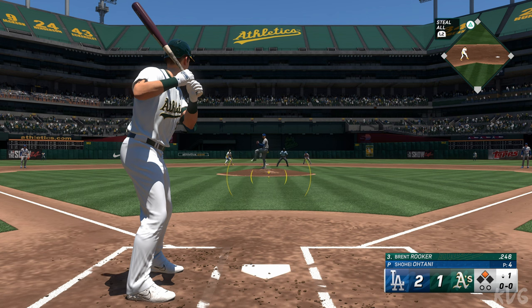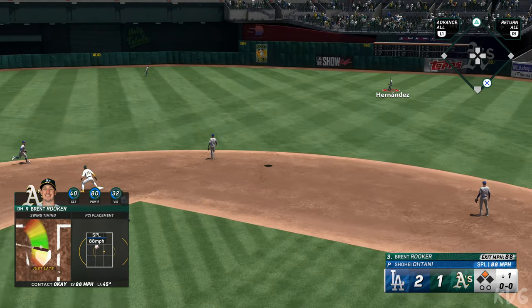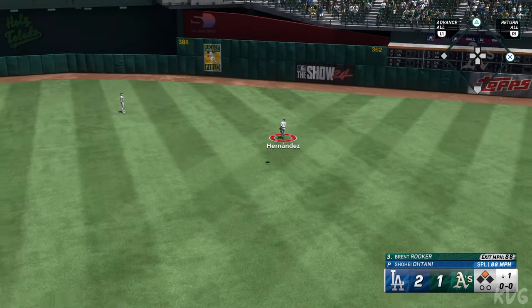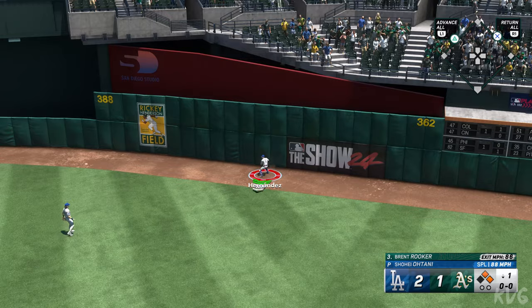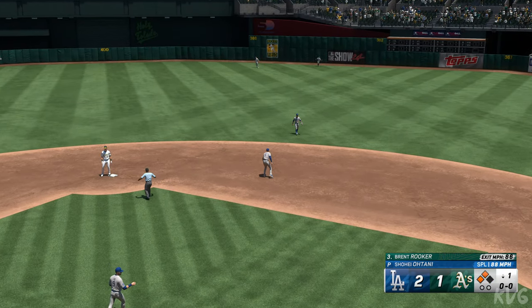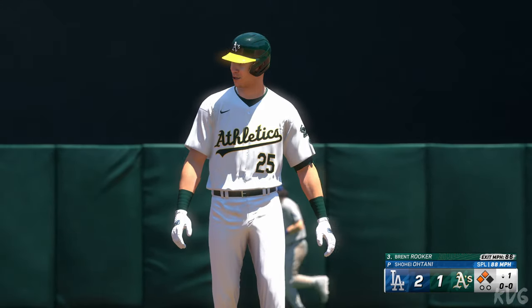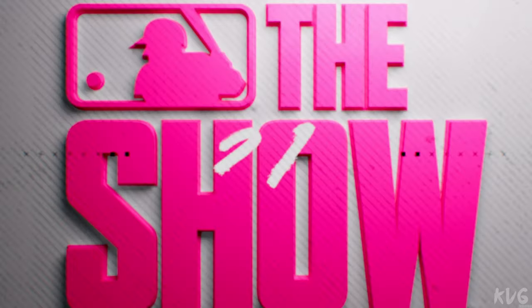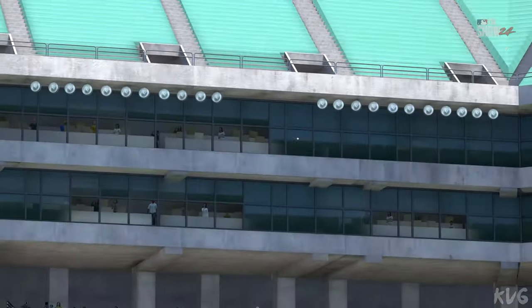Now it's the DH Brent Rooker — another guy capable of hitting tape measure home runs. Out towards right center, Hernandez has it sized up but misjudges and it's down! Rooker comes back in, the tying run stops at third with nobody out. Just a cookie down the middle — those are the ones you dream about in the cage, right down the middle, not a whole lot of velocity.